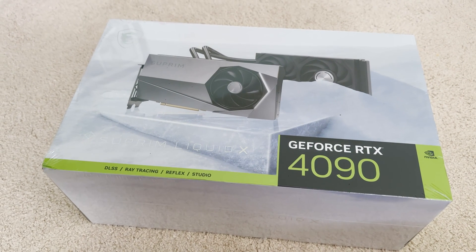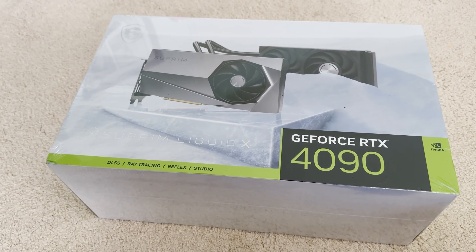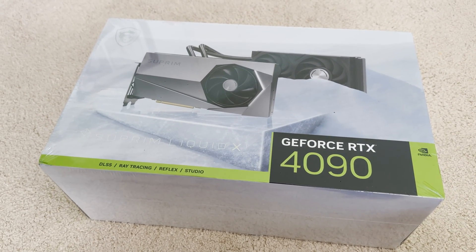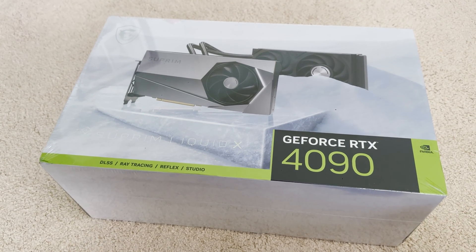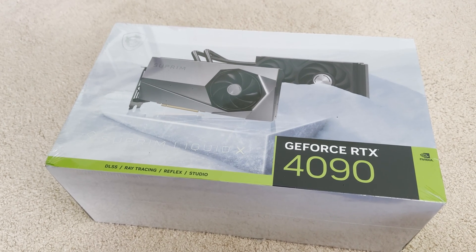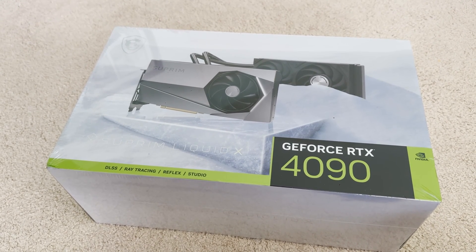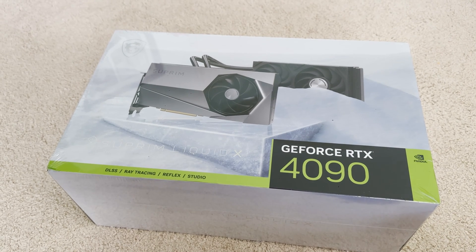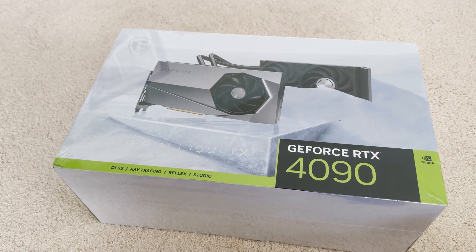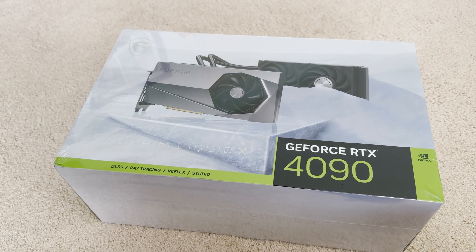So we're going to upgrade our 3090 — also an MSI RTX GeForce Gaming X Trio — to this Suprem Liquid X. I didn't really intend to get the liquid water block cooler since I'd rather have fans that don't wear out or break, but we'll try this out and it was the only 4090 I could get. Ironically, the 4090 Gaming by MSI was available today for $1,799, which was actually $50 more than the Suprem. So I got this at MSRP at $1,749 plus tax.